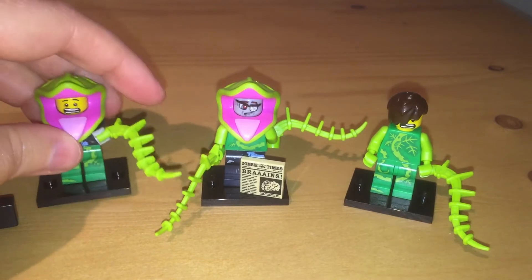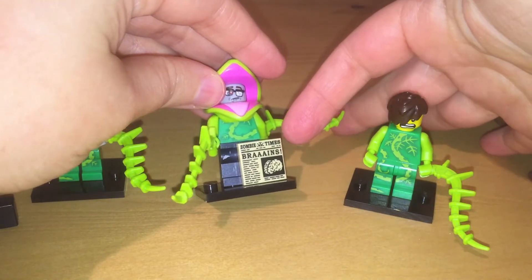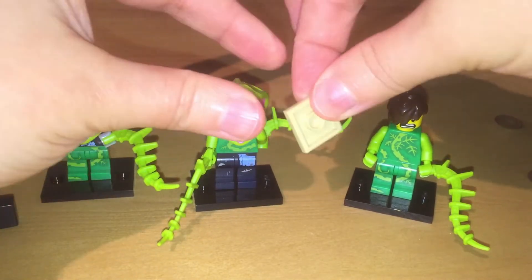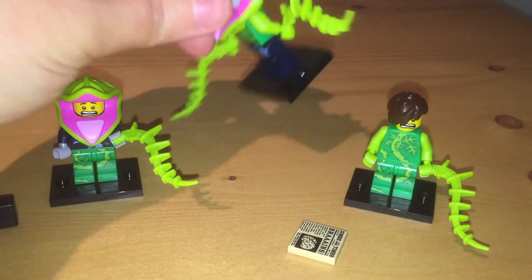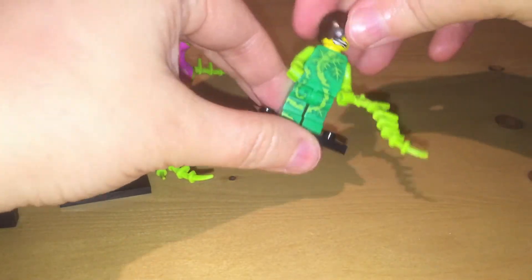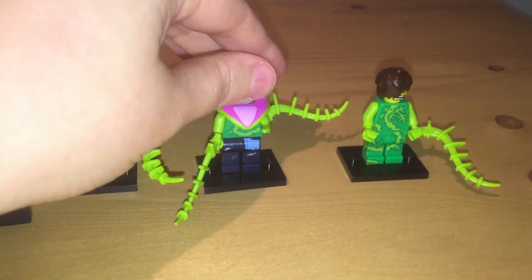I think they're supposed to hold these, so they probably go together. There's this really cool zombie-themed newspaper called 'Zombie Times - Brains' that's really, really neat - it's just printed on the front, I like that a lot. There's this zombie head guy and he's kind of combined into a Venus flytrap. Do you think I put this guy's hair on right? I think I've got that maybe sideways.